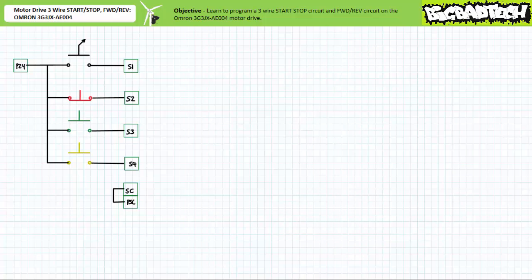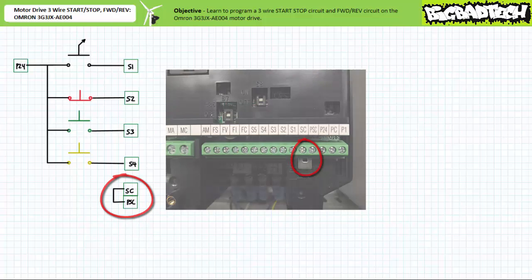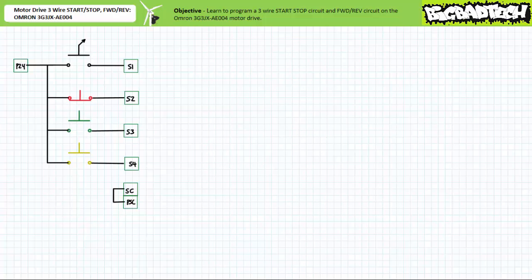In the previous application example featuring the OMRON 3G3JX8E004 motor drive, recall we configured the drive for a proper sourcing arrangement by placing a shorting bar between terminals PSC and SC — please do not forget this important step. Additionally, recall we hardwired a normally open maintained contact selector switch as input one, a normally closed momentary contact red push button as input two, a normally open momentary contact green push button as input three, and a normally open momentary contact yellow push button as input four.